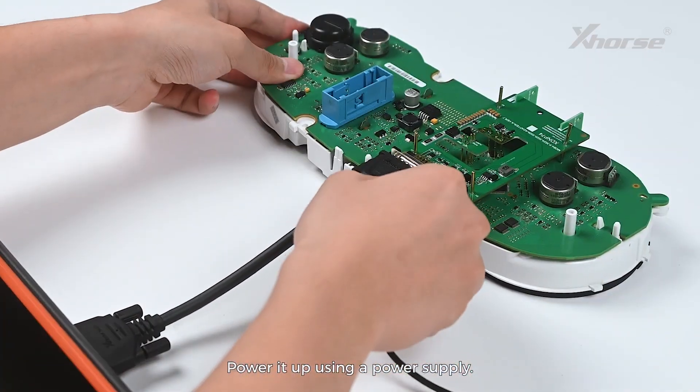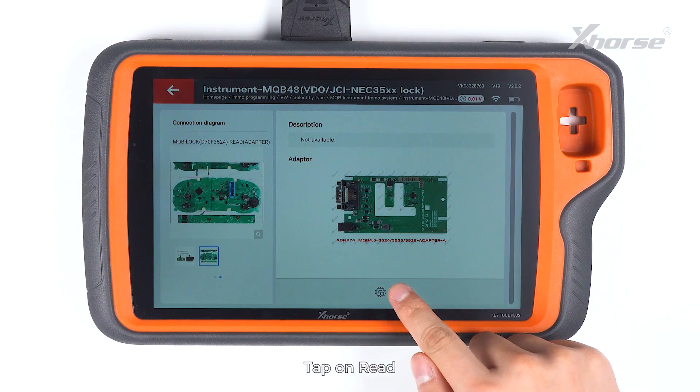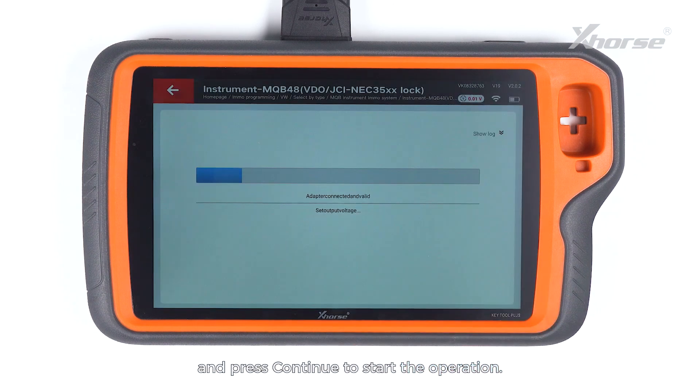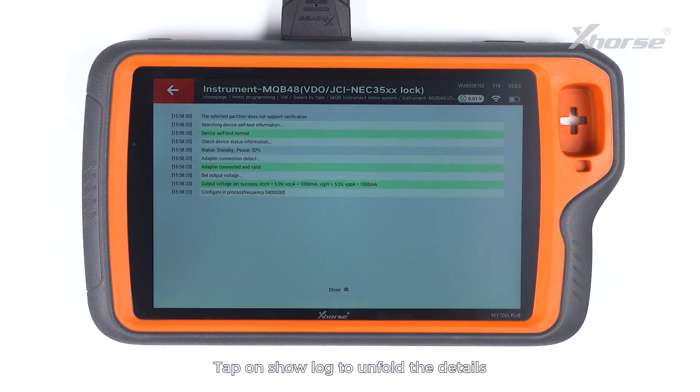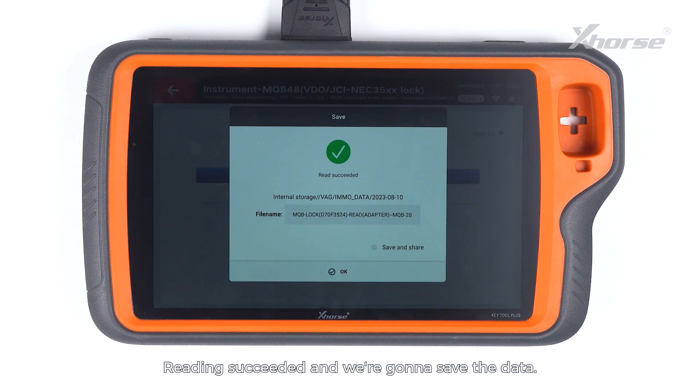Now we are gonna connect the adapter to Key Tool Plus with a DB15 cable. Power it up using a power supply. Tap on Read. Make sure the adapter and the chip are well connected and press Continue to start the operation. Tap on Show Lock to unfold the details and tap on Close to fold the locks. Reading succeeded and we are gonna save the data.